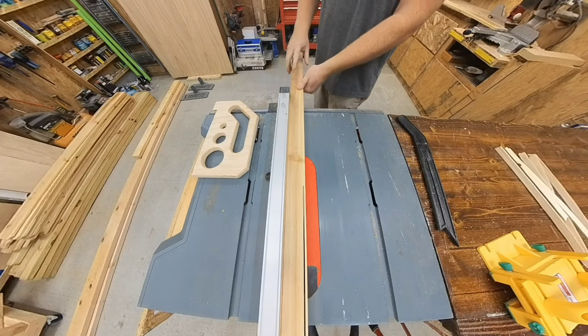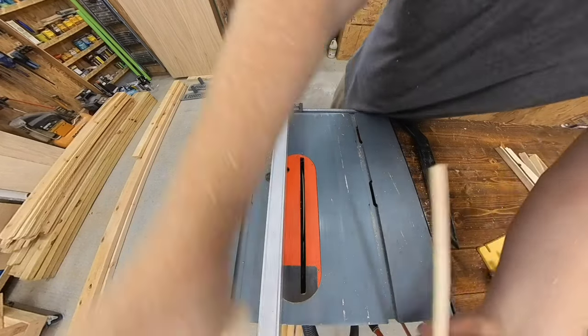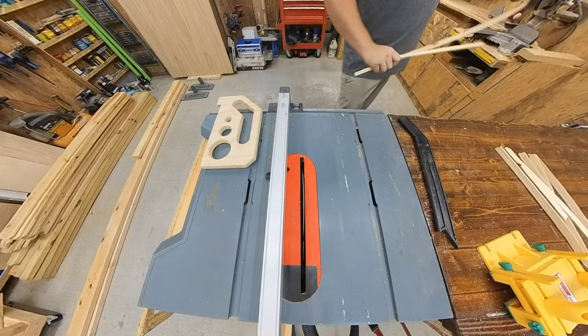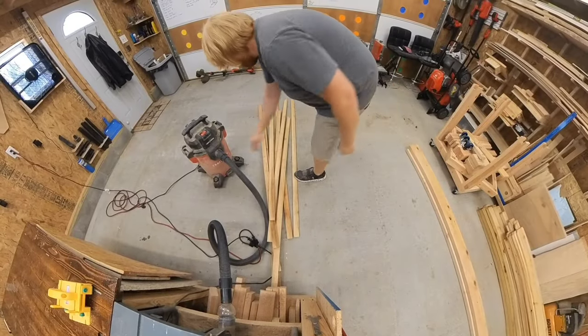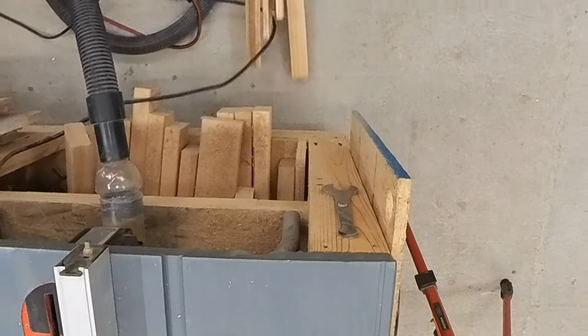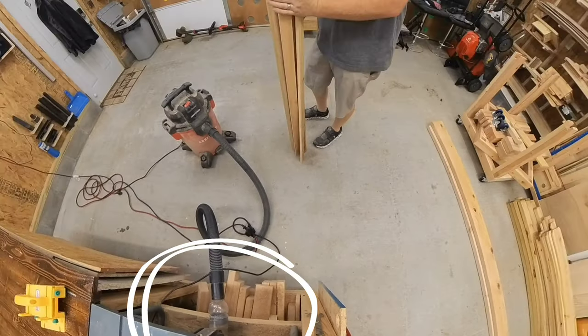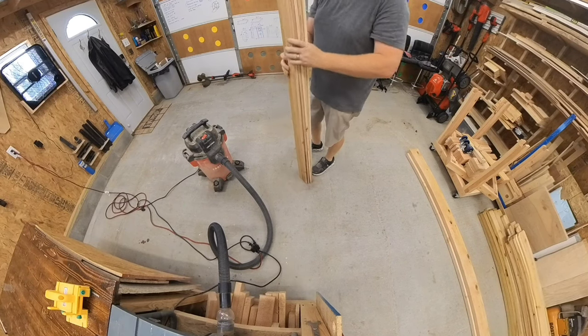I decided to make a new push stick that I liked. I also recently discovered that a Gatorade bottle can connect the bridge between your table saw and your vacuum — check that video out as well.